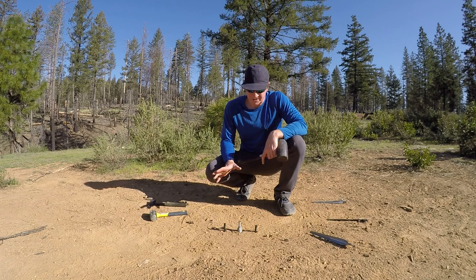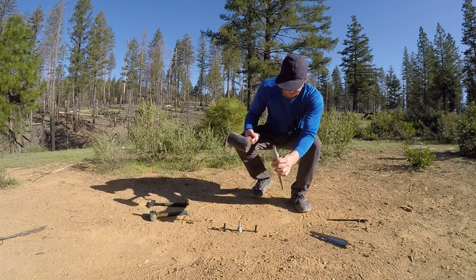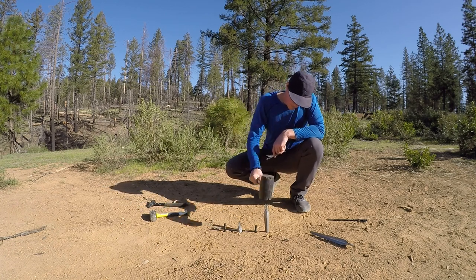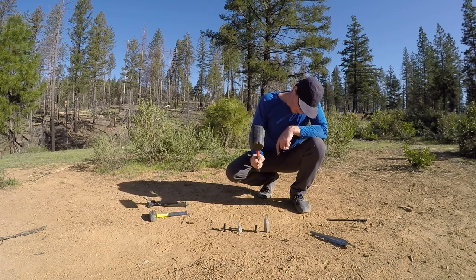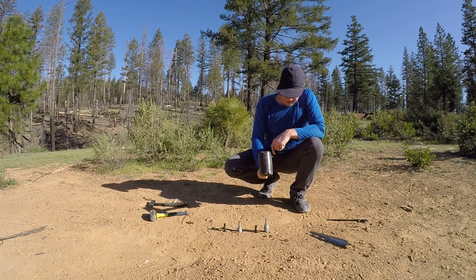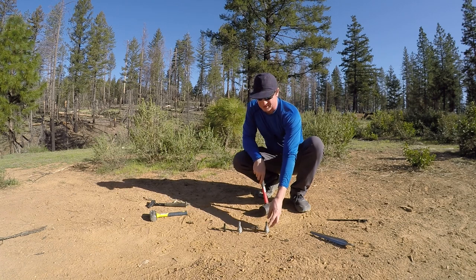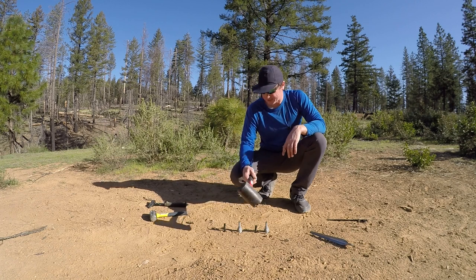This isn't an exact science, but I would say that was a little easier than getting the standard stake in. This one's getting a little difficult with the sand and snow stake. I think it's about even — maybe this one is still a little higher — but it's just going to keep tearing into the mallet head, so I'm going to stop there.